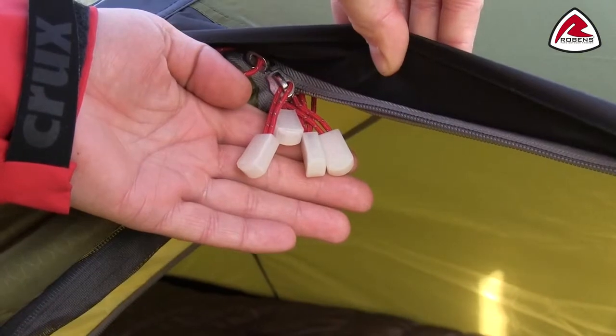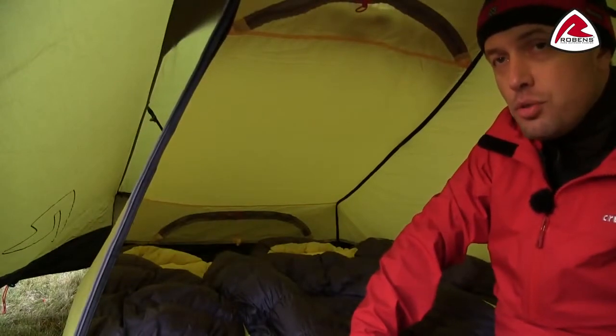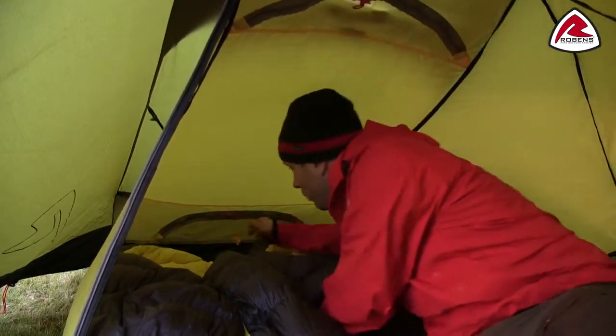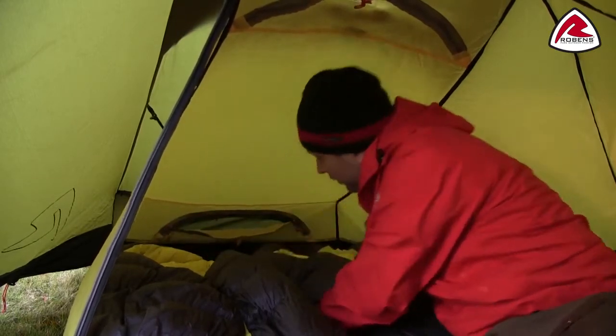All zip pullers on the tent are glow in the dark for easy use at night time. The inner tent features two large mesh ventilations, one in each end of the tent, which can easily be adjusted from the inside.